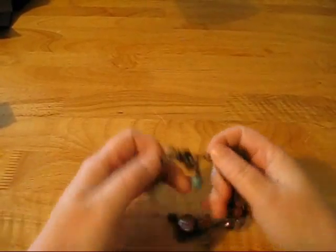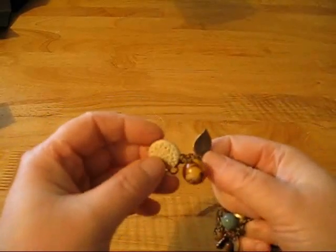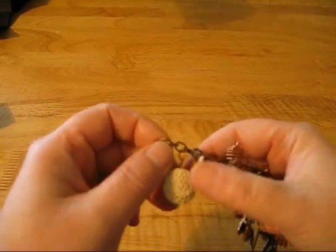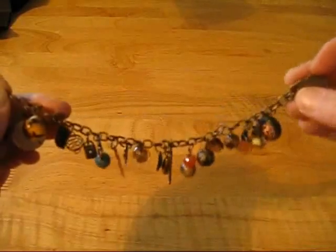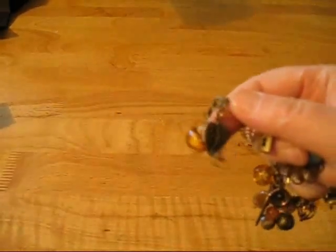Hi everyone, I'm back with another video and I'm going to share a charm bracelet that I made for Becky for the swap that I'm doing with her. I just used a variety of different beads and charms, kind of all in browns and turquoise tones.